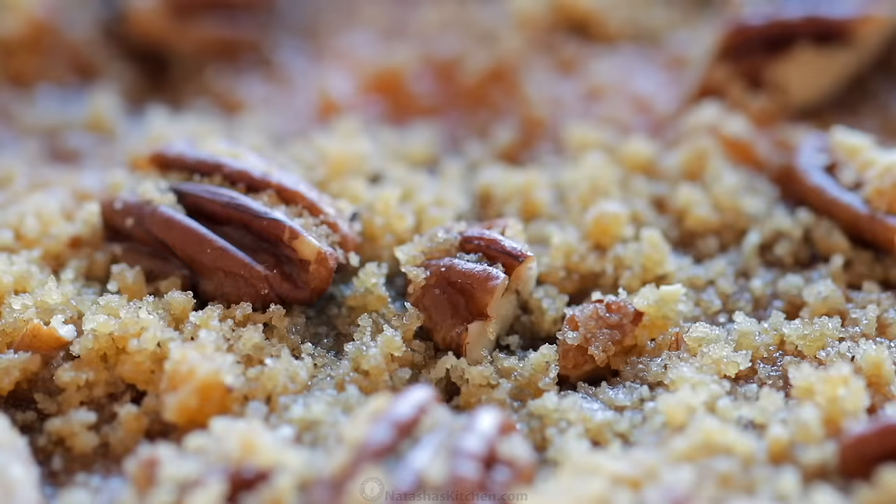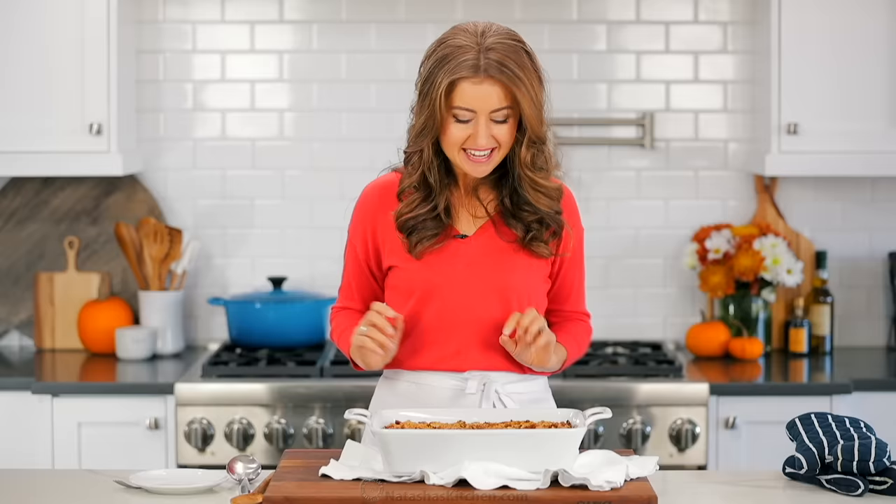This smells so good. That buttery, crunchy pecan topping is just irresistible. And you can see it's kind of puffed up around the edges. Remember, there's eggs in this, so the texture is a little bit like a soufflé — imagine a sweet potato soufflé casserole.